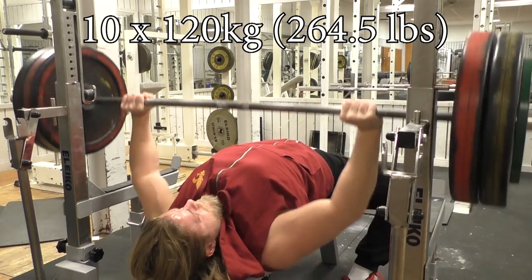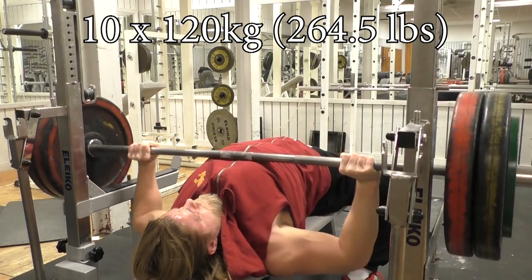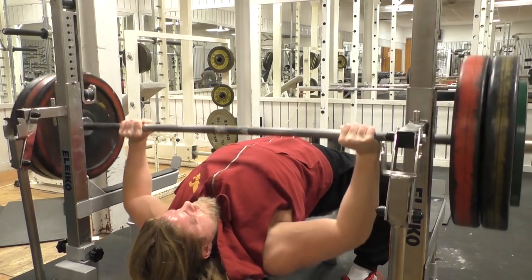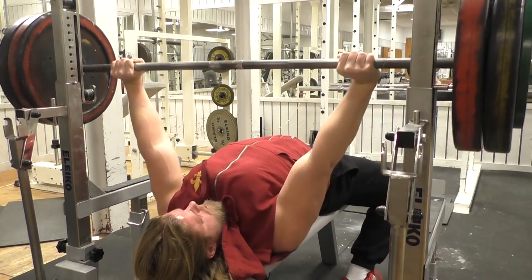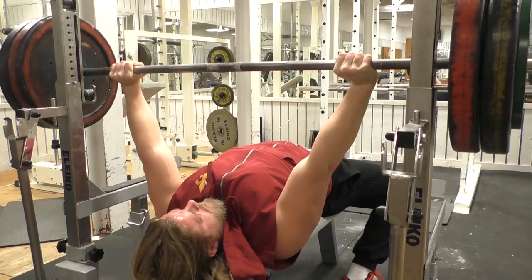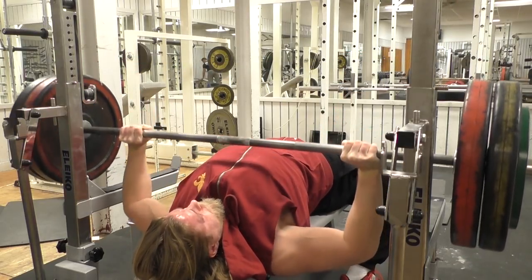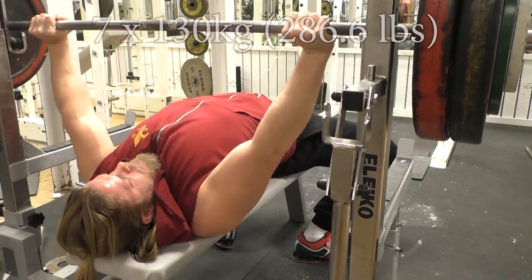Hello lads. Just thought to check in from the temple of iron, performing some good old bench press. I just thought to give an update upon my training. For those of you who are semi-blasphemous and do not follow me on Instagram, do so immediately if you have an account — first link in the description.